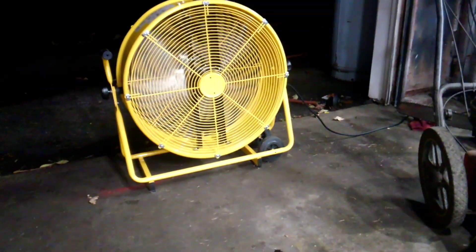If you guys are concerned about the smoke in the garage, I do have my big fan running pulling air out of the garage.